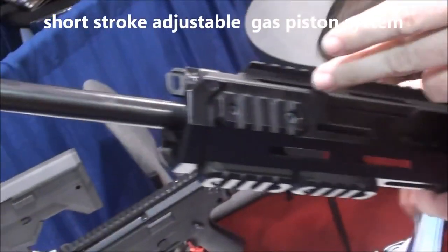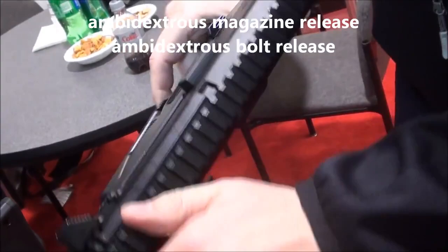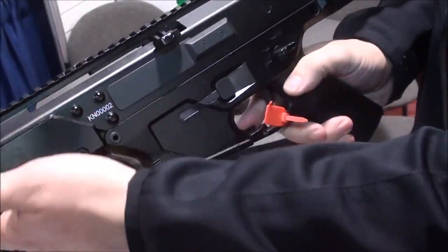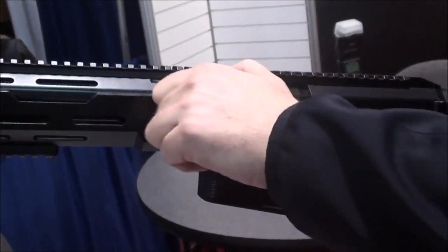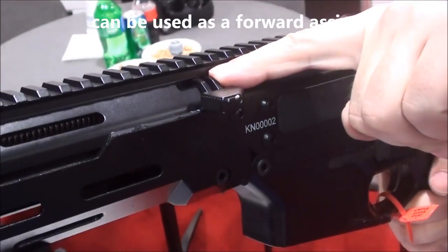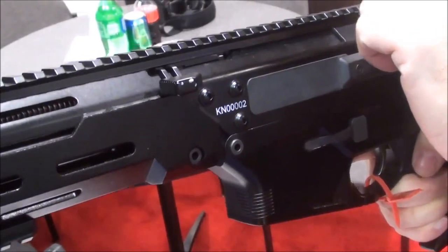This is a short stroke piston operating system. The rifle is completely ambidextrous with magazine release and bolt release on both sides. The charging handle is non-reciprocating but it can work as a forward assist because it disconnects from the bolt carrier at the very end of the movement. So until the bolt is in full battery, you can use it as a forward assist.